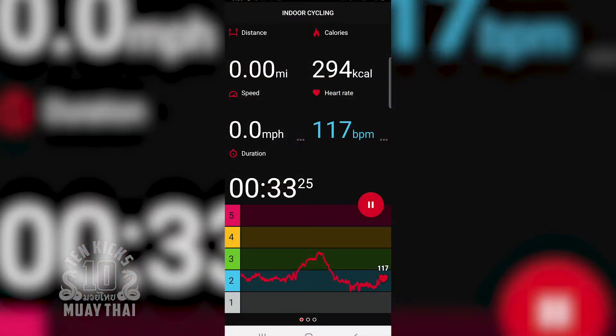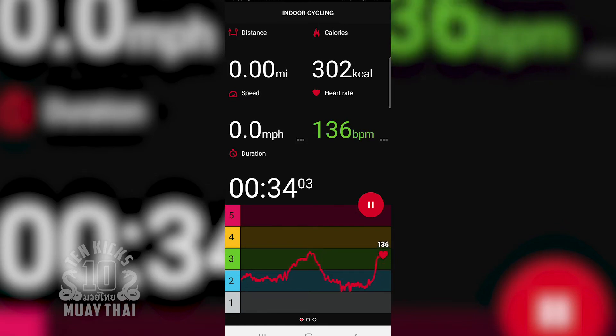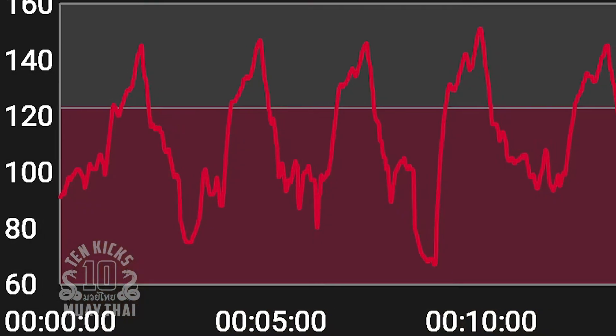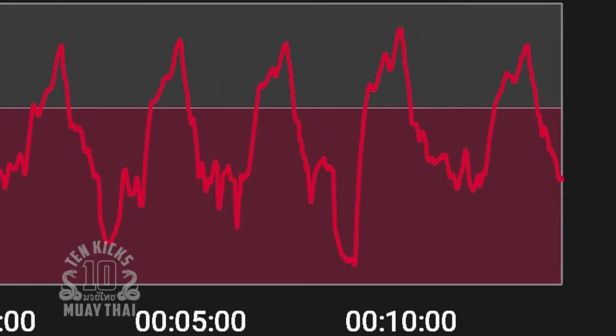And some of the things that I thought weren't that hard on me were actually taxing me more than I realized. It's helped me bridge that gap between how hard I feel like I'm working and the data that shows how hard I'm actually working. As somebody like me with a family, another job outside of this, and all kinds of other life obligations, I have to be really smart about my training. So the heart rate monitor has actually let me dial in specifically what's going on.